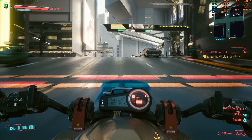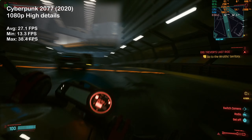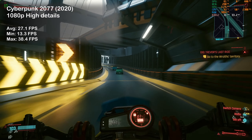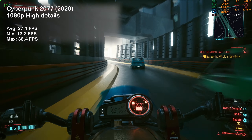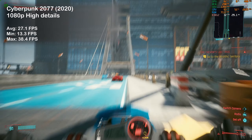Cyberpunk 2077 was next and here the G5 did not impress — I only saw 27 frames per second on average. What's worse, dropping settings down to medium only meant one or two extra frames, so I don't think this game runs all that well on AMD hardware.